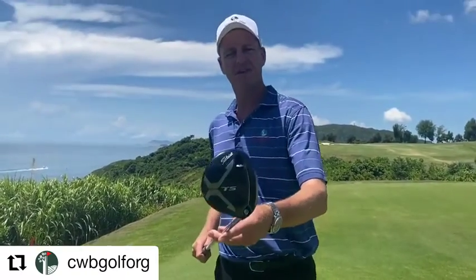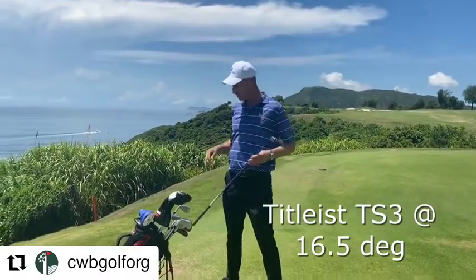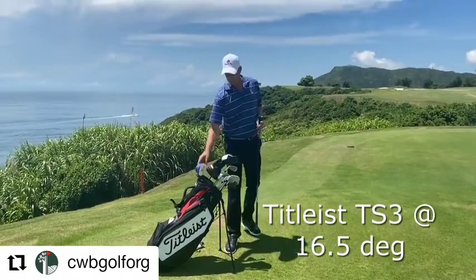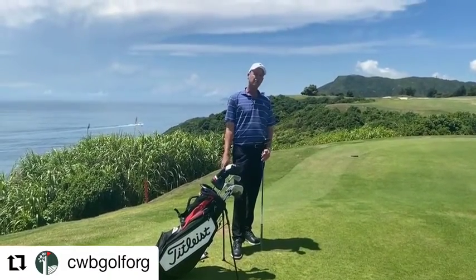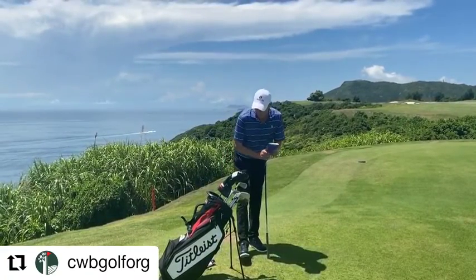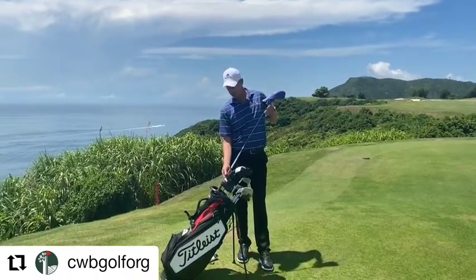My fairway wood is the Titleist TS3 at 16 and a half degrees of loft — just a little bit easier to get airborne off the fairways. I don't hit three wood off the tee that much, probably shouldn't sometimes. I've got the HZRDUS 2AD BB6 extra stiff shaft in that one.